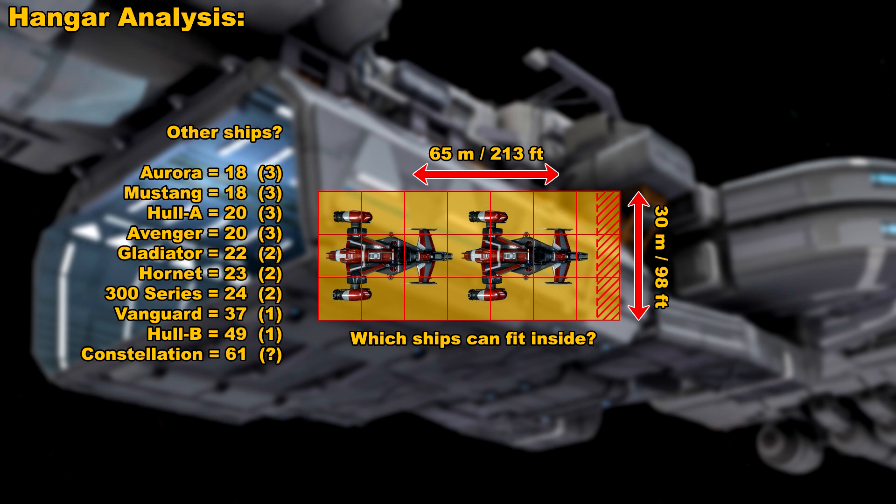The Aurora is 18 meters long, so you can fit around three of those in there. You can put in three Mustangs, three Hull A's, three Avengers — though the Avenger is being redesigned so it might be a little bigger when the new design comes out. With the Gladiator, you can fit two. You can have two Super Hornets in that hangar, which is going to add a lot of defensive capabilities to this ship. You can add two of any of the 300 series, one Vanguard, and one Hull B.